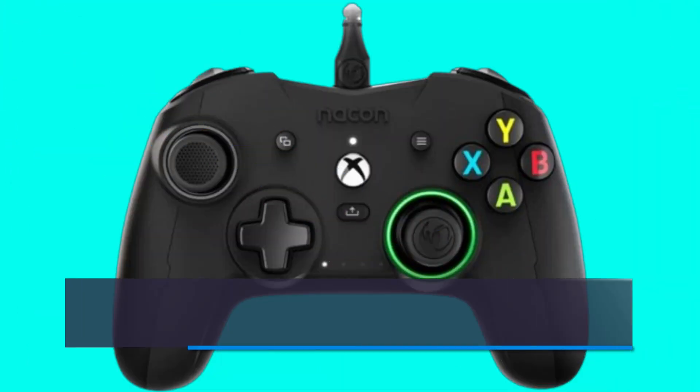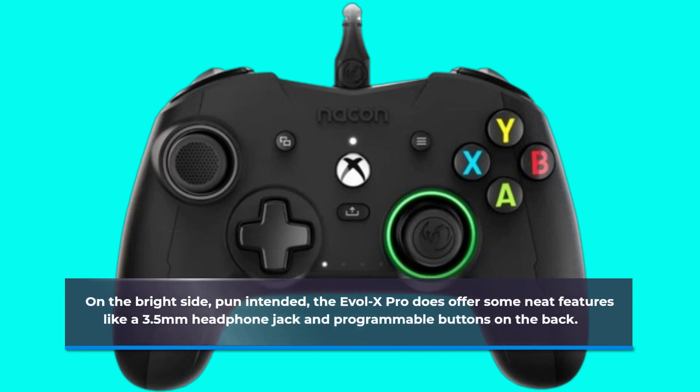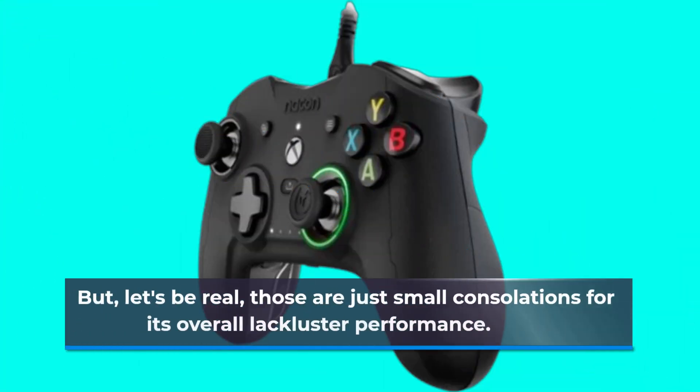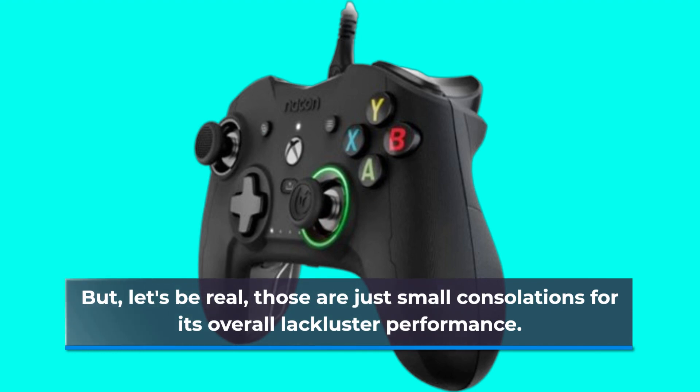On the bright side — pun intended — the Evel X Pro does offer some neat features like a 3.5mm headphone jack and programmable buttons on the back. But let's be real, those are just small consolations for its overall lackluster performance.